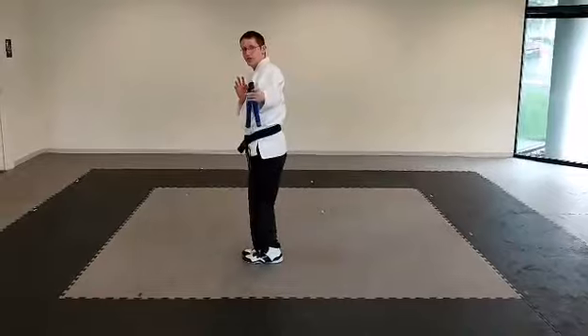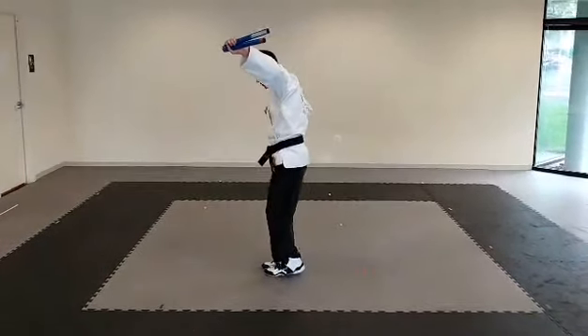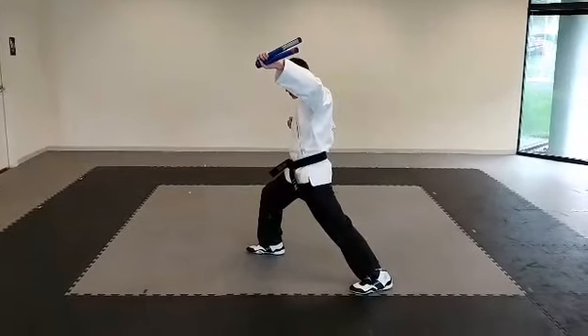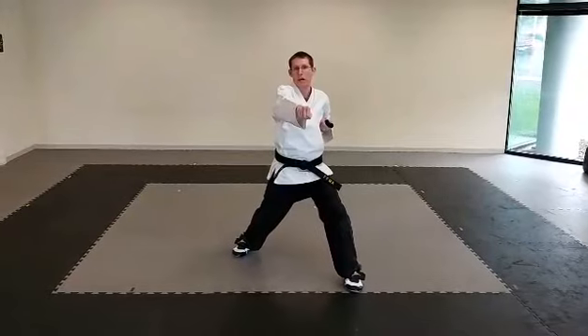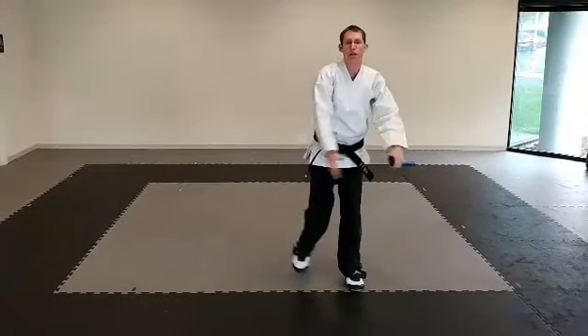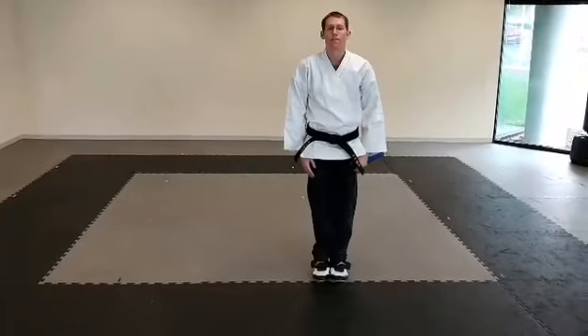As you do a jab catch, high block with the nunchuck, right hand chamber. Left leg's gonna step back into a right leg forward stance as you do a quarter turn. Right hand punches. From there you're gonna come to attention, you're gonna bow. That is Chase One.